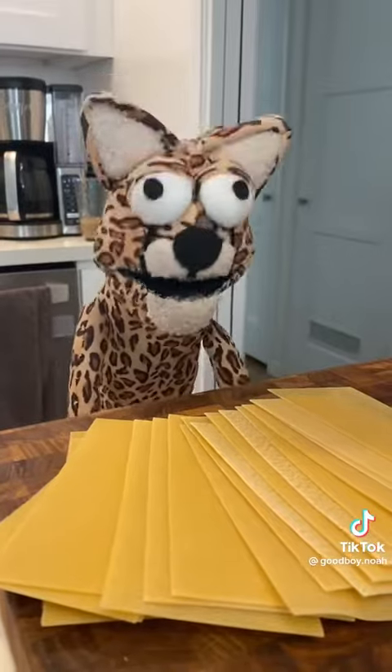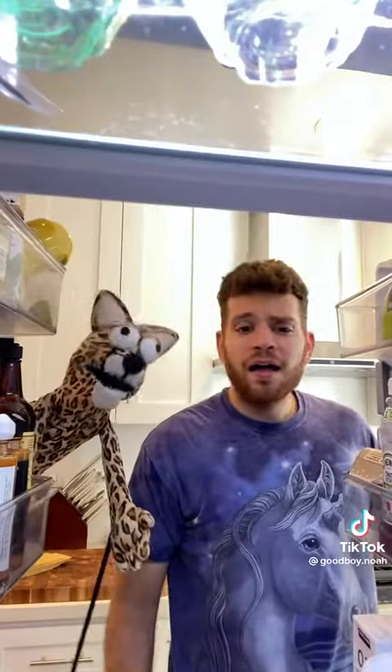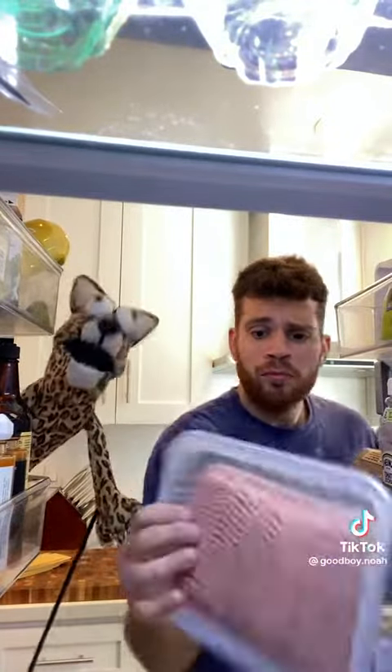Ayo Cheetah, what's up? Tryna make some lasagna and I need ya. Yeah, no problem bro, I'll teach ya. Grab a pound of any ground meat you like, we gon' use turkey to keep it light.